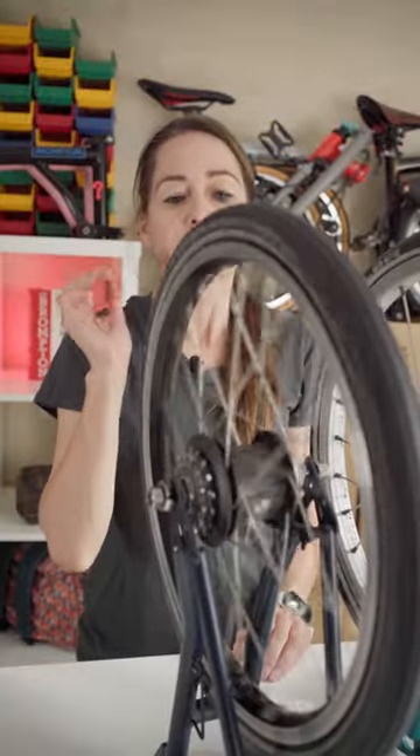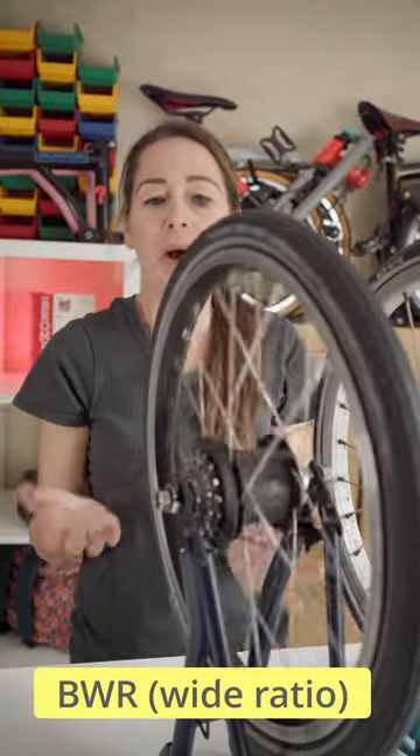Sturmey Archer — it says so. Sturmey Archer BSR, 3 speed — it says so. Sturmey Archer BWR, wide ratio.